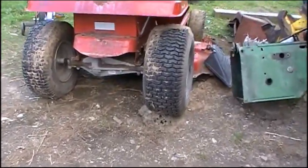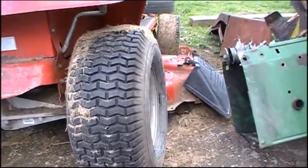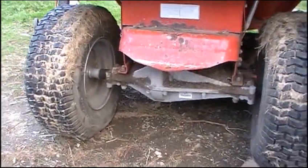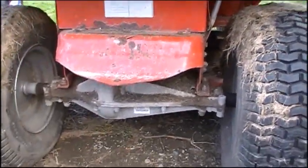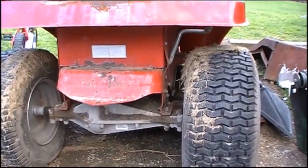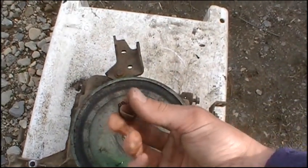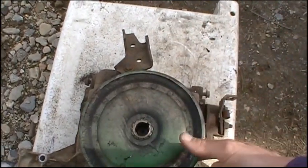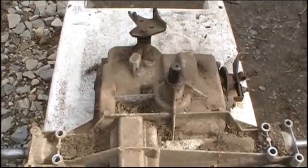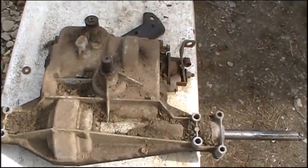I'm not going to do a video on how to remove your transaxle — you should already know how to do that. But basically you pop your rear tires off, whether it's a C-clip or a bolt, unbolt your mounts from the transaxle to the tractor, undo your brake linkage, shift linkage, and belt, then drop the whole transaxle out. To get your top pulley off it's usually a C-clip — you'll need a C-clip remover tool to pop it off. Sometimes you may need a puller to pull these pulleys off.